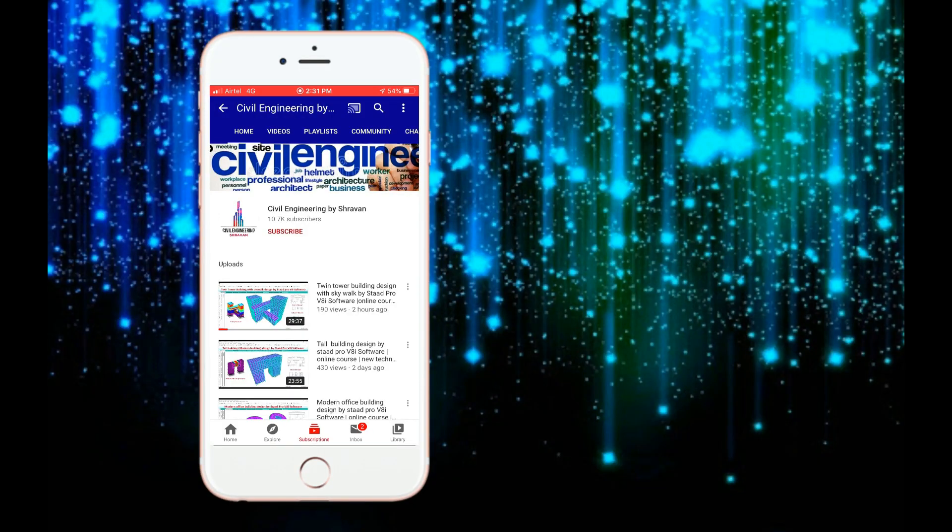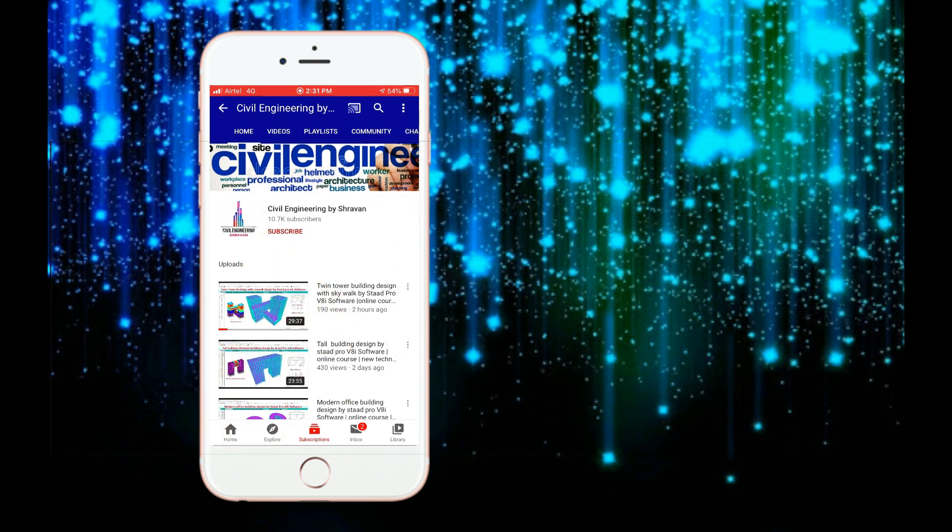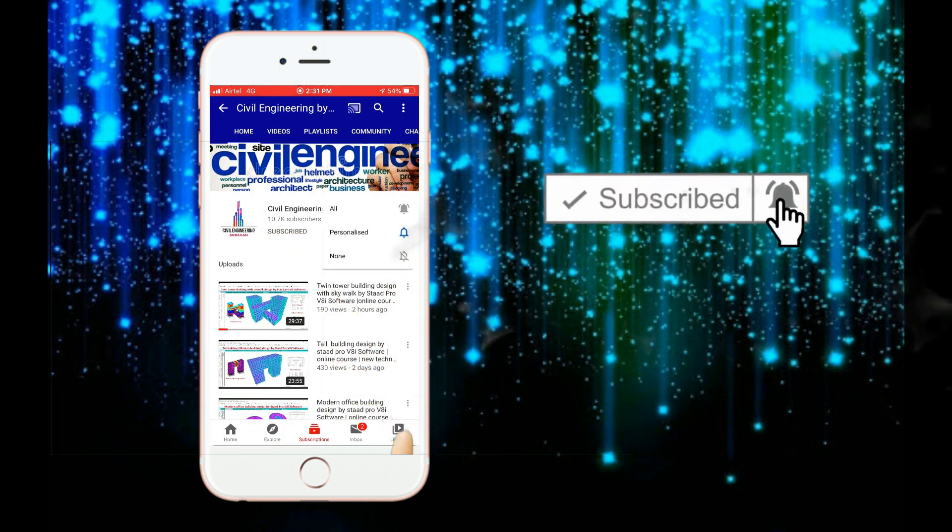Hello friends, this is Shravan. This is my YouTube channel, Civil Engineering by Shravan. To subscribe to my channel, click on the subscribe button and click on the bell icon for more interesting updates.